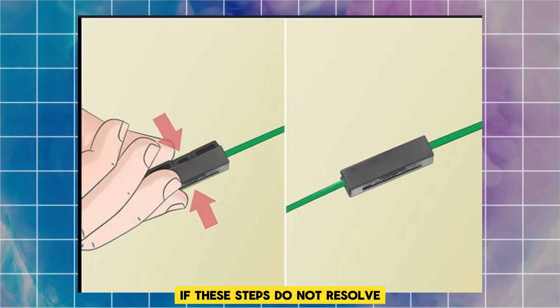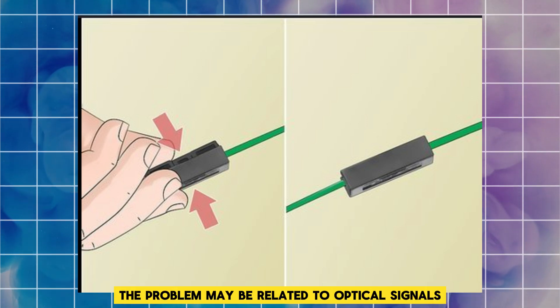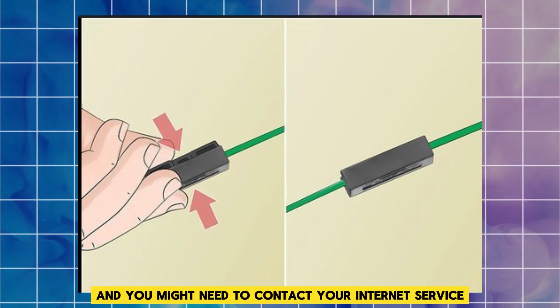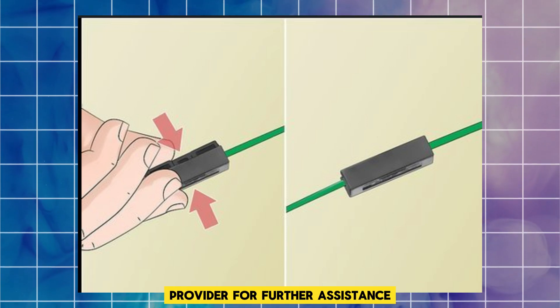If these steps do not resolve the blinking PON light issue, the problem may be related to optical signals or faulty hardware, and you might need to contact your internet service provider for further assistance.